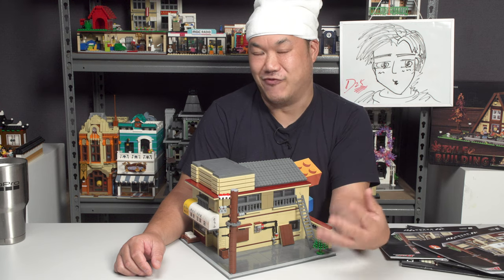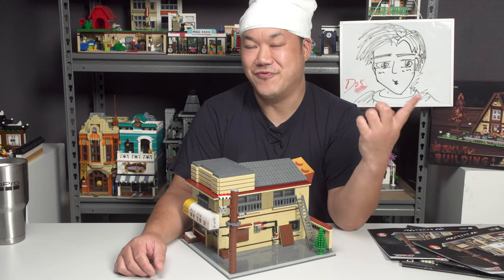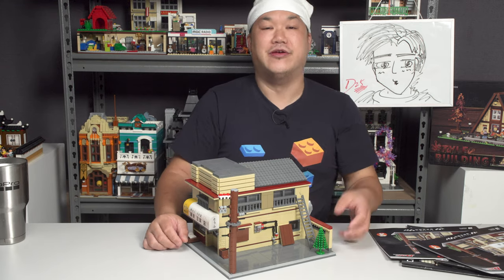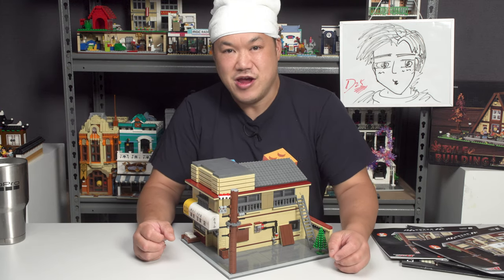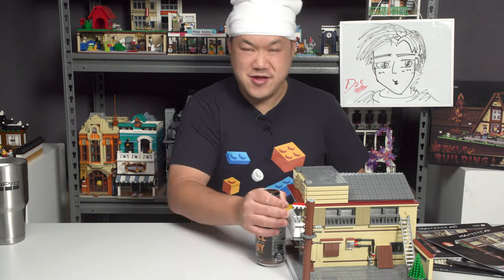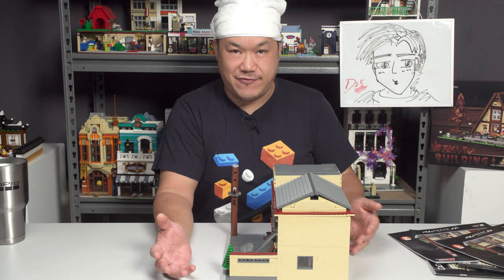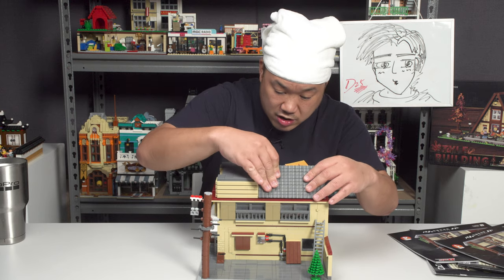Brand new from Kada, the Initial D Tofu Shop - 100% approval from Scotty. Kada, please make more of these - I don't care what anime it's from, I need more buildings! Don't forget to like, comment, and subscribe to help me make the channel grow, and the set is available on my store breakmeupscotty.com. Until next time, break me out!